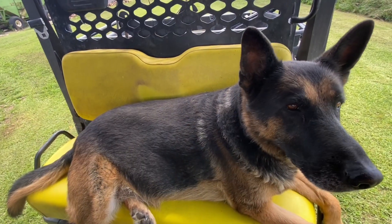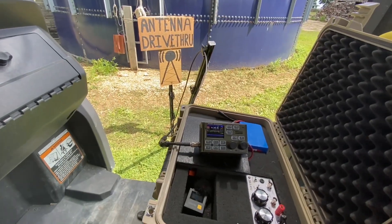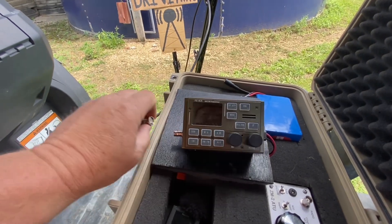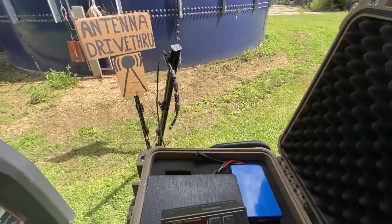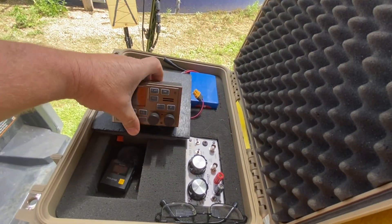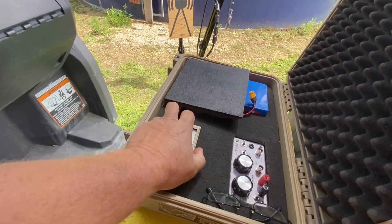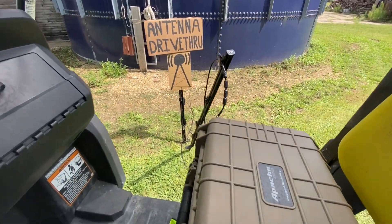When we're done playing radio, all we have to do is power down, send 73, disconnect the coax, slide it back into the drive-through holder, pack up the radio, close it up, and we are out of here. Quick and easy — easy peasy. Let's roll.